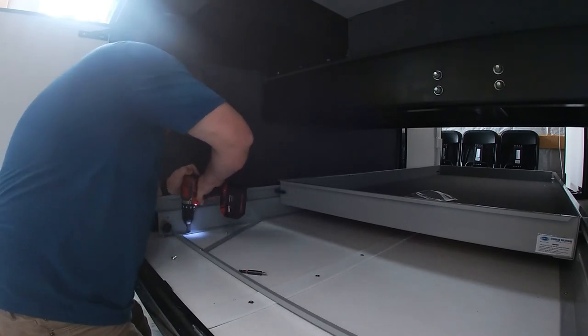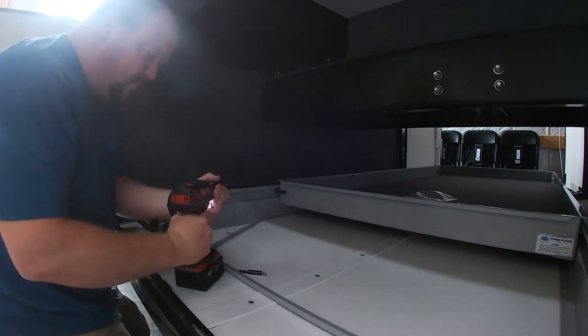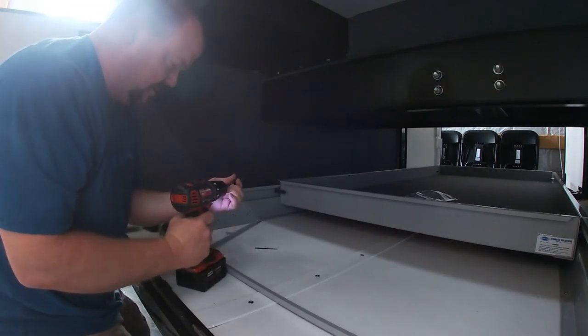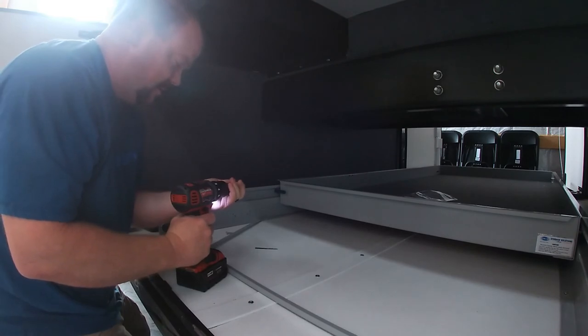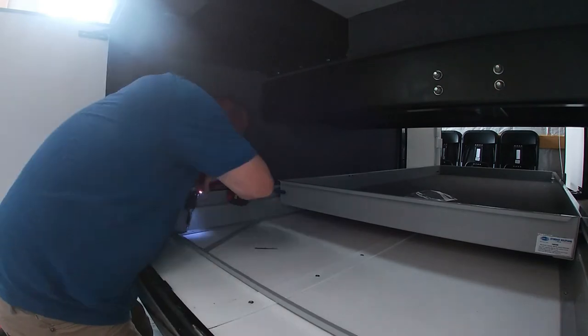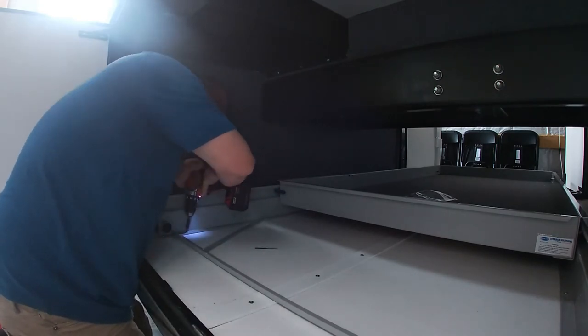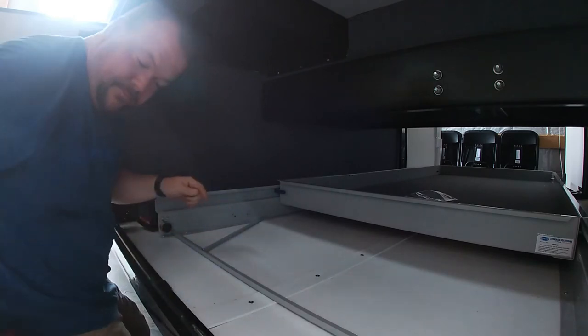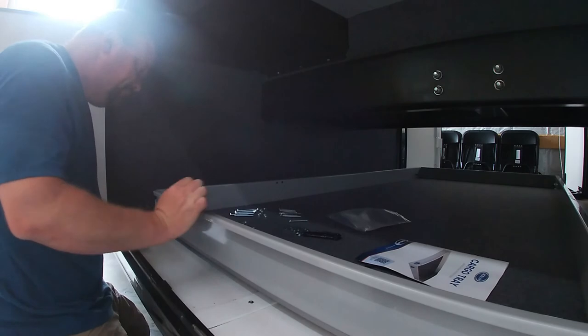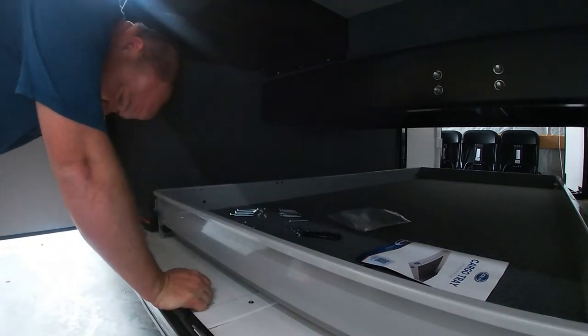Y'all can laugh at us — we are not professional. Professional BS-er — that's right. But if you drill a hole in a piece of metal you don't have to have a metal screw to go in it. I'm surprised I got that back in there — one down. Is it latching like it's supposed to now? Yes sir. Awesome.